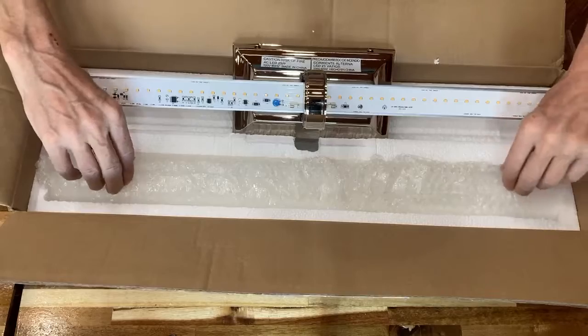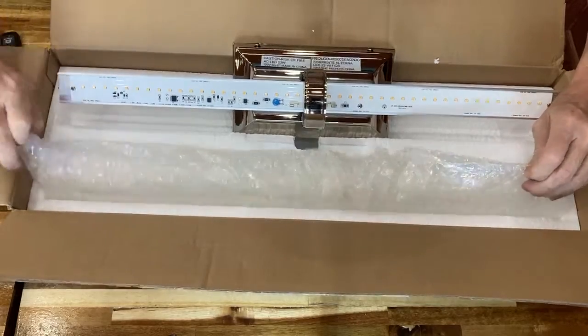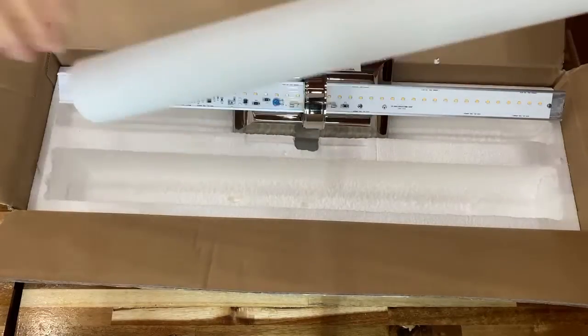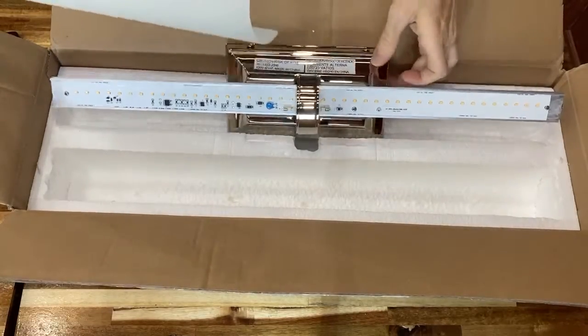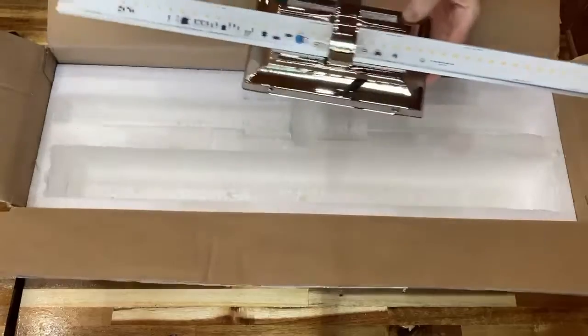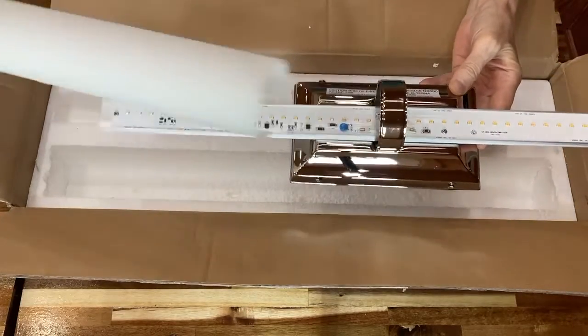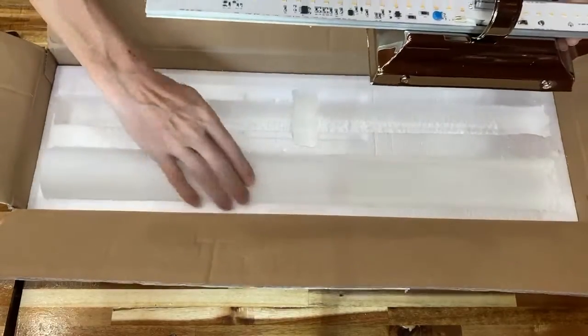The box also includes the glass diffuser. We're going to take this and set it aside to keep it from being broken. This will later attach into the sconce through the hole here, so we'll set it aside so we don't break it.